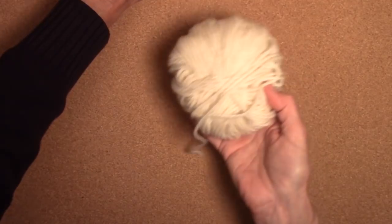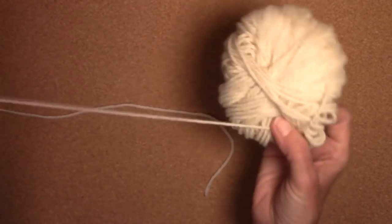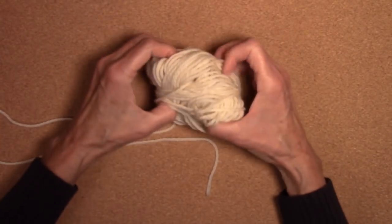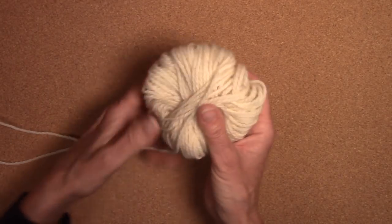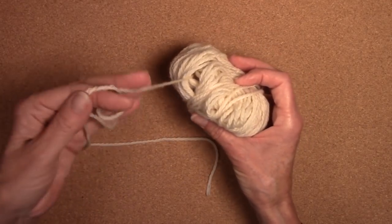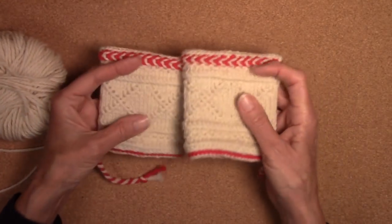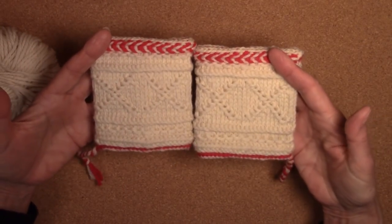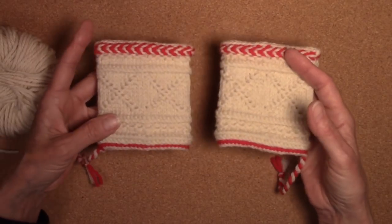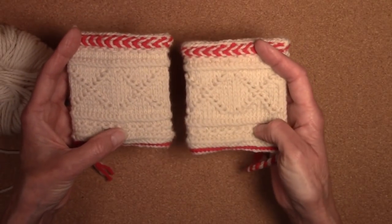This ball, on the other hand, is an Aran weight. Most of this ball of yarn is gone — but there's the center pull. And yet it has enough, because it's wool and because it has body to it, it has enough integrity that I can have this as a center-pull ball all the way through. This is what's left over from the twined mitts that I made, and this is the next program that I'm working on — look for that soon. This is a fun project to do, twined knitting.